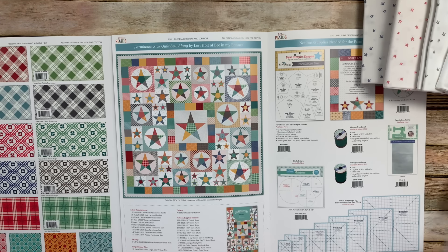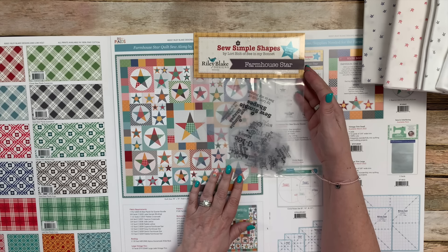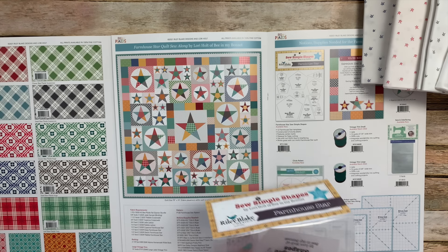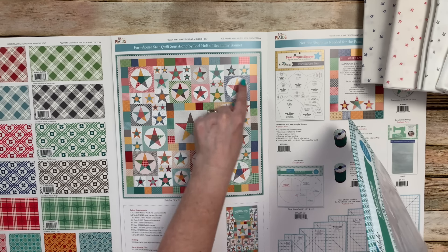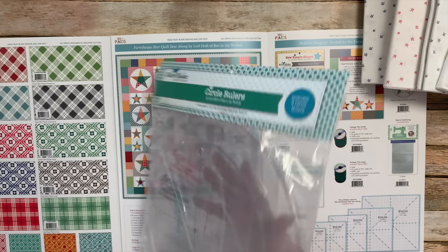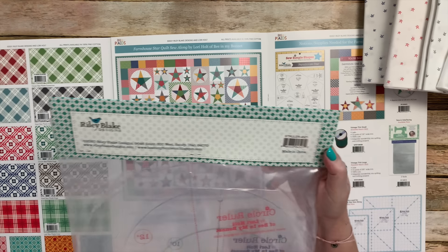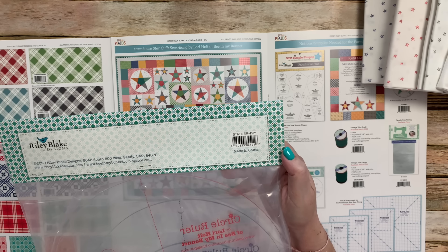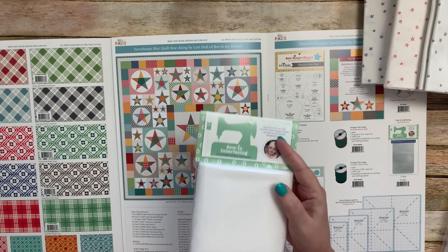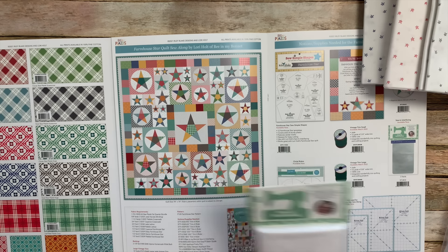For the Farmhouse Star quilt, we use the Farmhouse Star Sew Simple Shapes. I designed these quite a while ago when I was doing wool — I made these for my wool, but also wanted to show how to use them with fabric, which is why I drew up this quilt. Some of the blocks are appliqued on circles — sort of like my Granny's Garden. I have two circle ruler sets; the one I'm using is a 12-inch, 10-inch, and 8-inch circle. I use sewing interfacing for the stars — it's very easy machine applique: zigzag stitch or straight stitch, whichever you want to do.